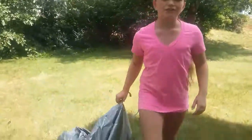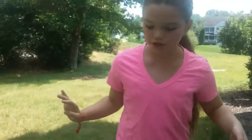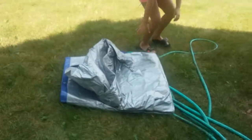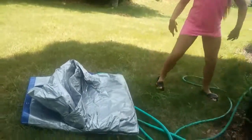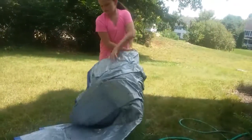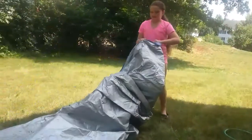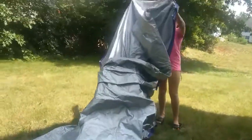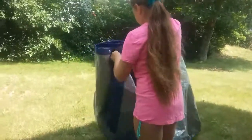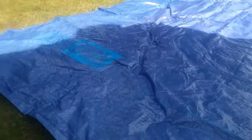First, we want to start by taking any bumpy objects off the ground so you don't have bumps in your slide. You could get hurt, so I'm going to help with this and we'll see you when the next step is ready.